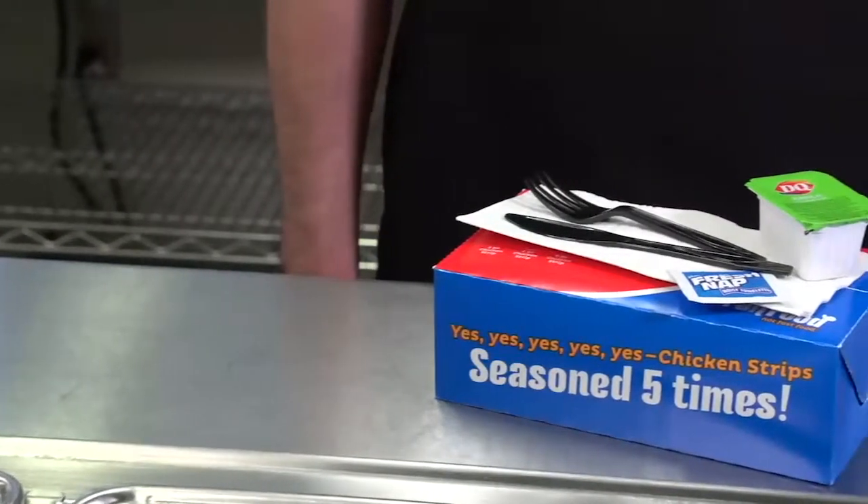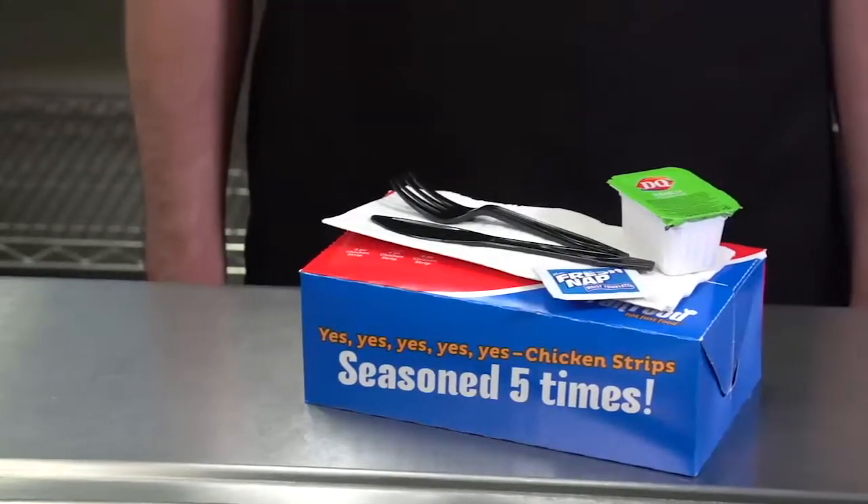Serve all sauced and tossed chicken strip baskets with a fork, knife, dipping sauce, and wet nap.